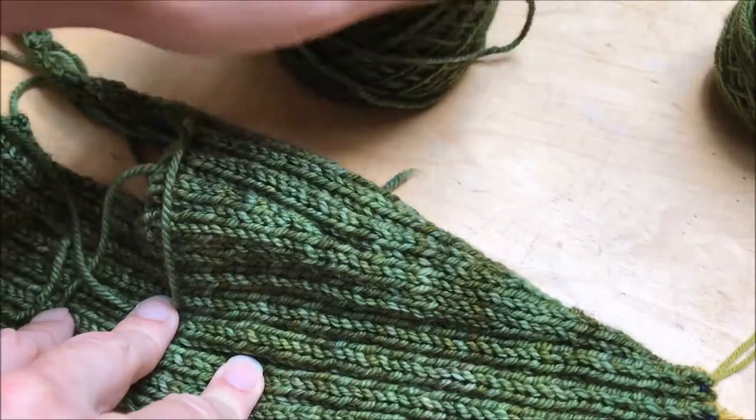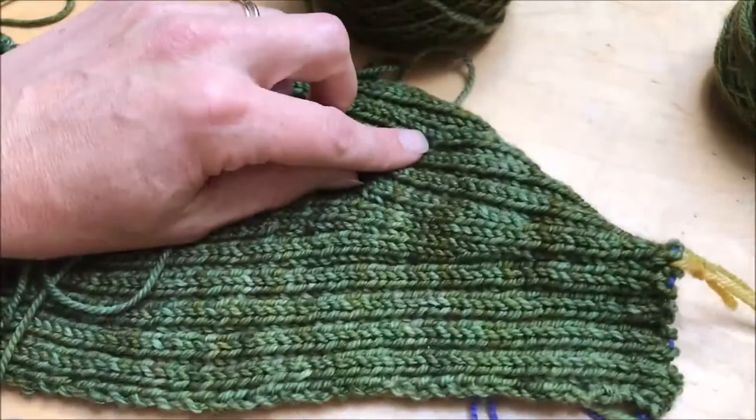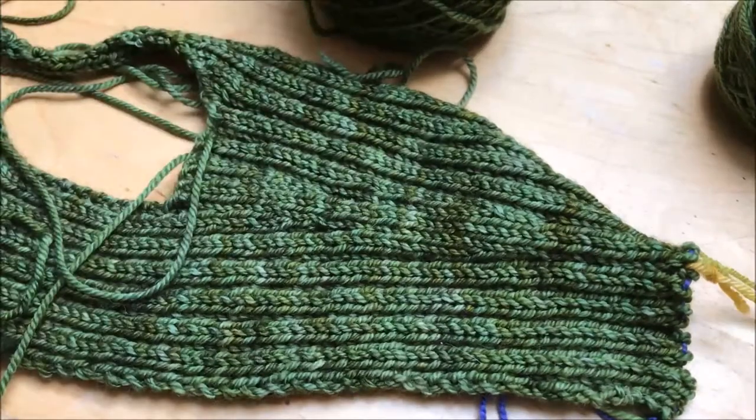I'm going to use a separate skein for this, but I will use the same one for the front and the back. When I reach the point where there's probably about a quarter of it left and I'm working in the round, I'm going to start alternating between the two of them so that I don't have any jog in the two colors. When we get to that stage I can show you different options, with helical stripes being a very useful one that I've just recently discovered, so we'll talk a bit more about that when we get there.